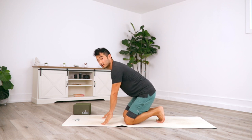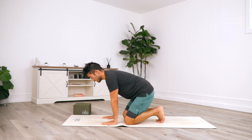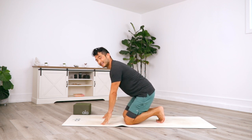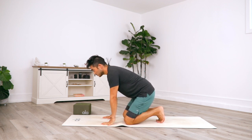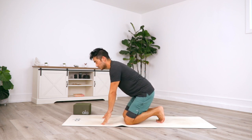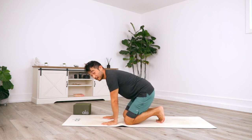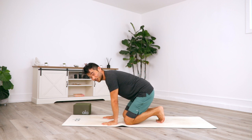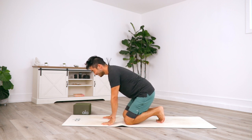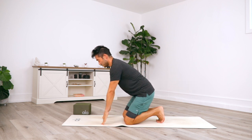Every time you do a chaturanga or even a down dog, but definitely arm balances and handstands, you want a slight lift in the heel of the palm. This is going to turn this into something that's a bit healthier as far as engagement in the forearm and not just dumping into your wrist. I lost count, but we're going to do three more — one, two, and three.